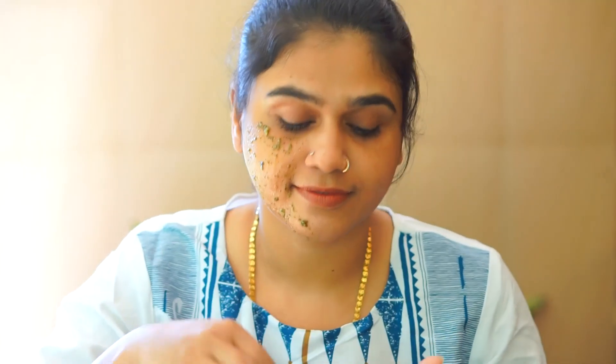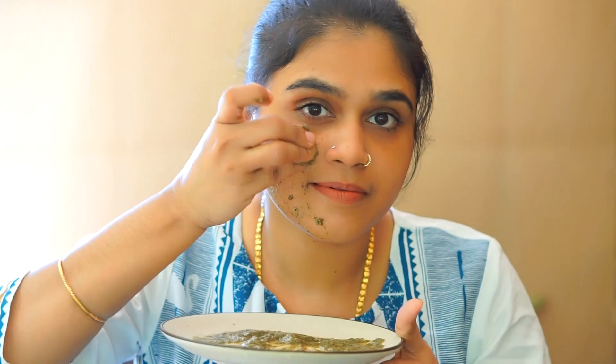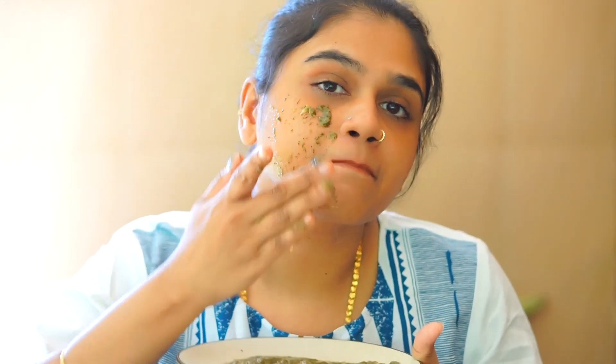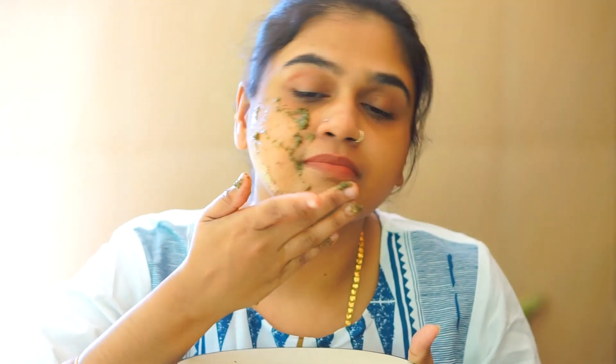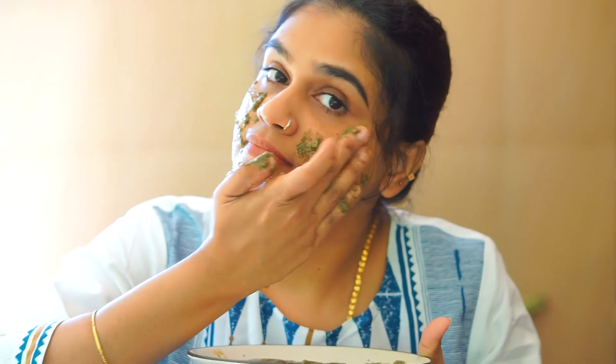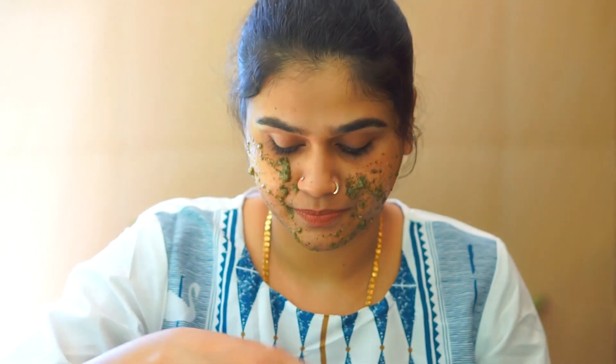If you have a face pack, green tea is very nice. It's a powder that makes my skin look good. You should put the powder for full skin. Using a powder, you should put it into your skin on both sides. If you have any face breakouts, it will help.